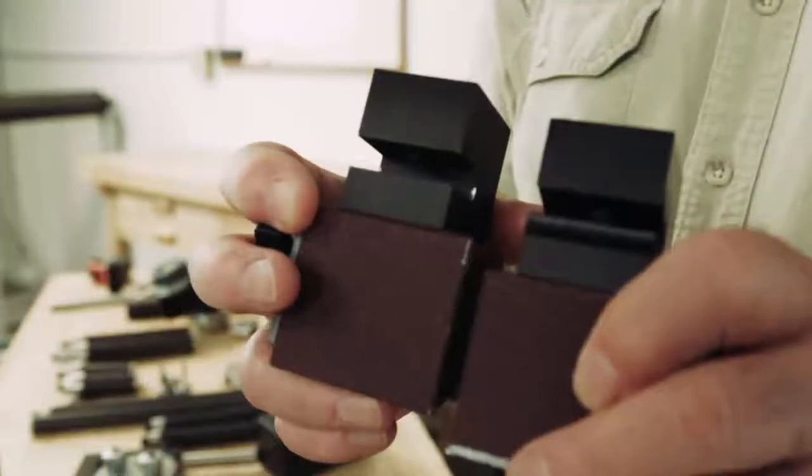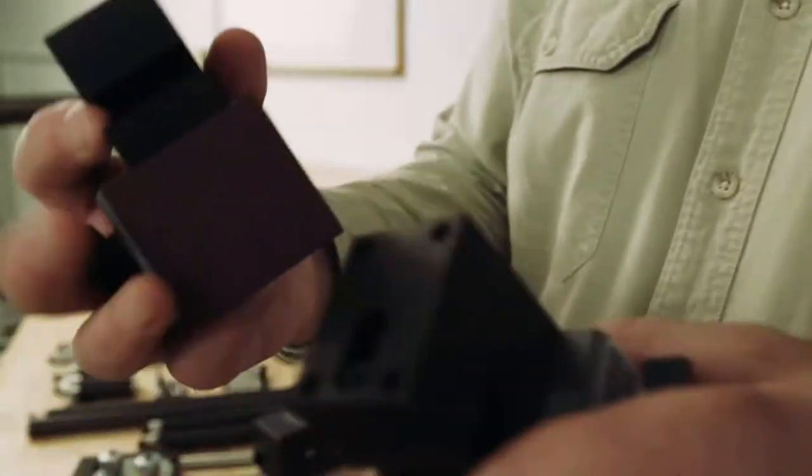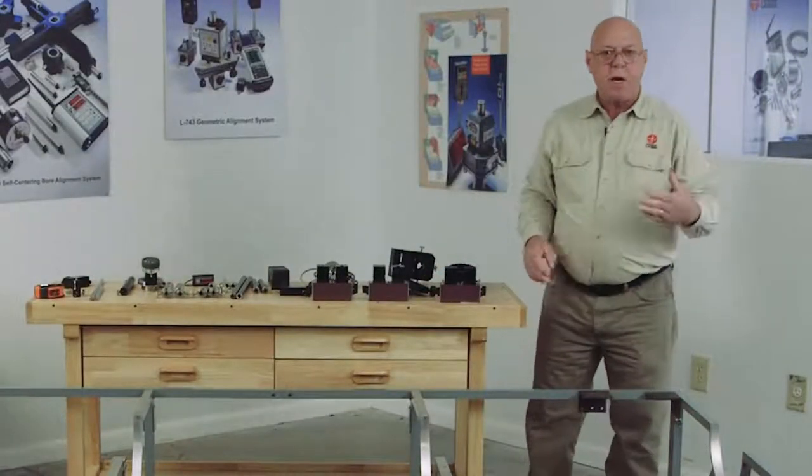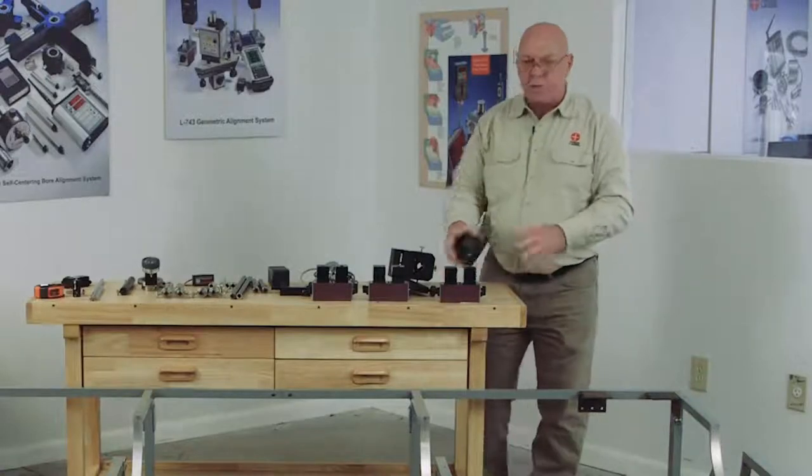We set these on by the use of what we call Pac-Man magnets. These Pac-Man magnets go on the split line of the turbine, and we stretch a piece of angle iron across there for these to mount on.